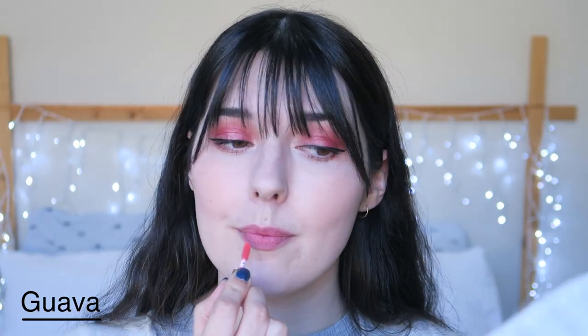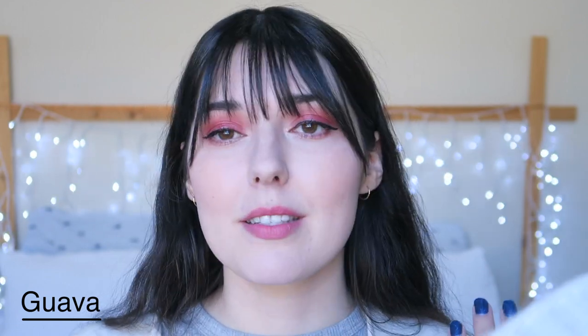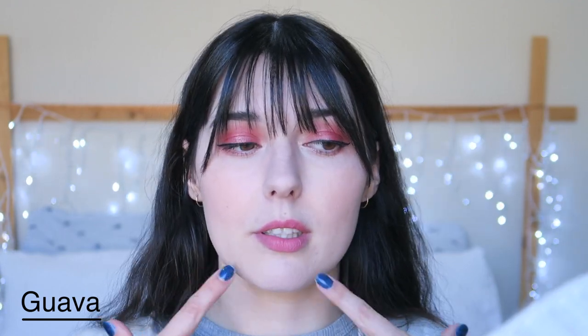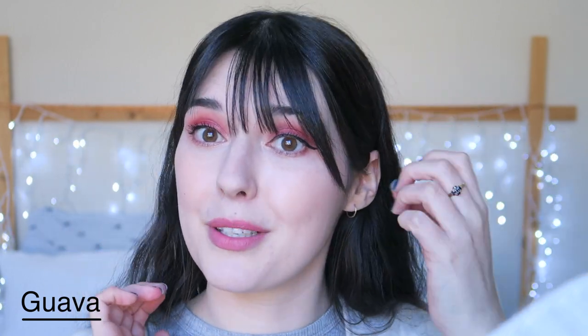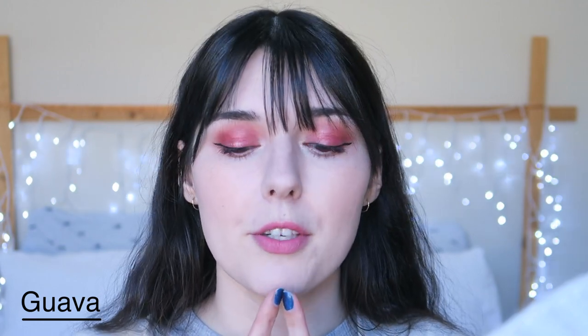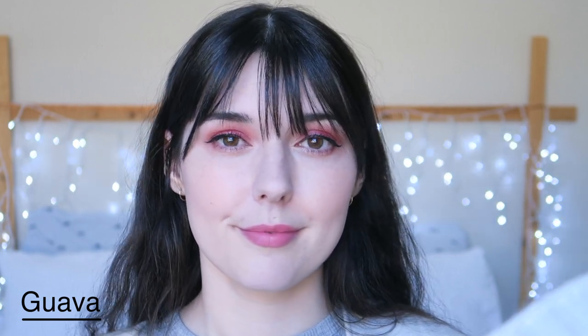Guava is a pale, sort of peachy pink, which is really pretty as well. This is how Guava looks as a gradient — I don't really think that you can see very much of it because it's a more pale colour. So I'm going to do this one as a full lip application. It is getting caught on a few flaky bits of my lip. But this is another really beautiful colour. In comparison to Ballet, this one is a little bit more orangey or warmer in tone. I feel like these tints are quite sheer, so they don't have very full coverage, which is why the gradients don't look as obvious in the lighter colours. So this is Guava.